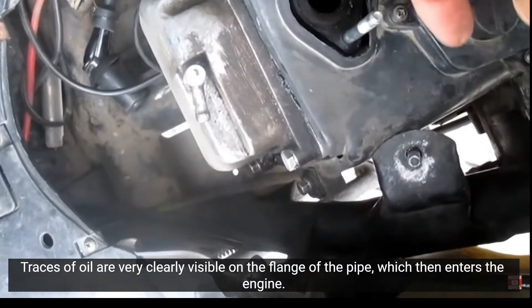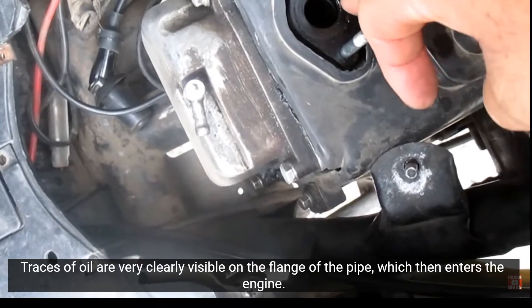Traces of oil are very clearly visible on the flange of the pipe, which then enters the engine.